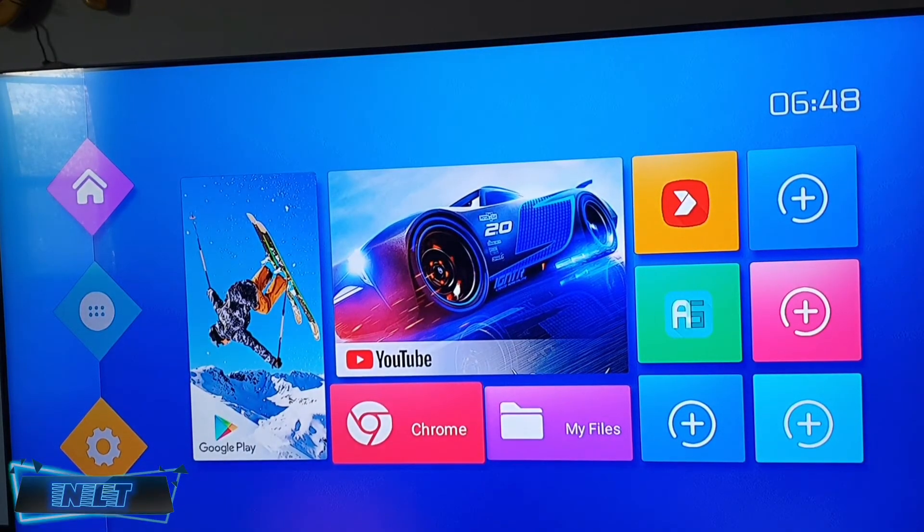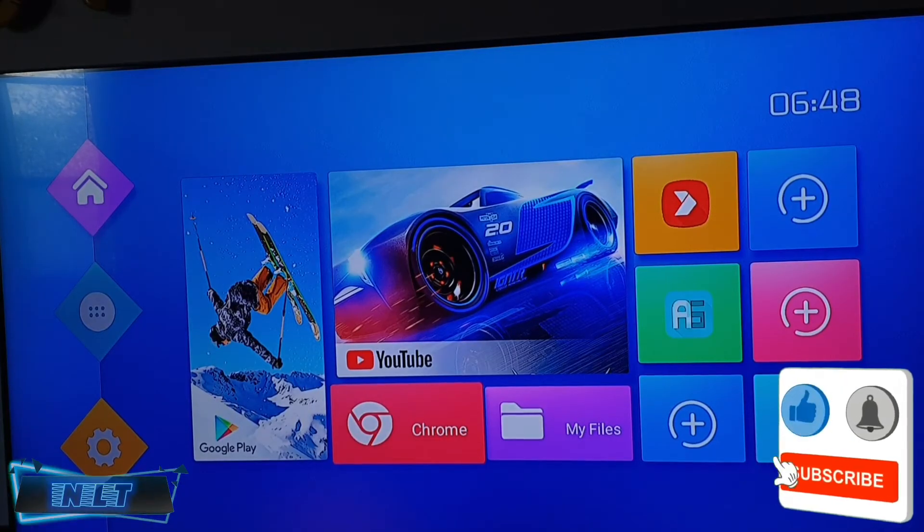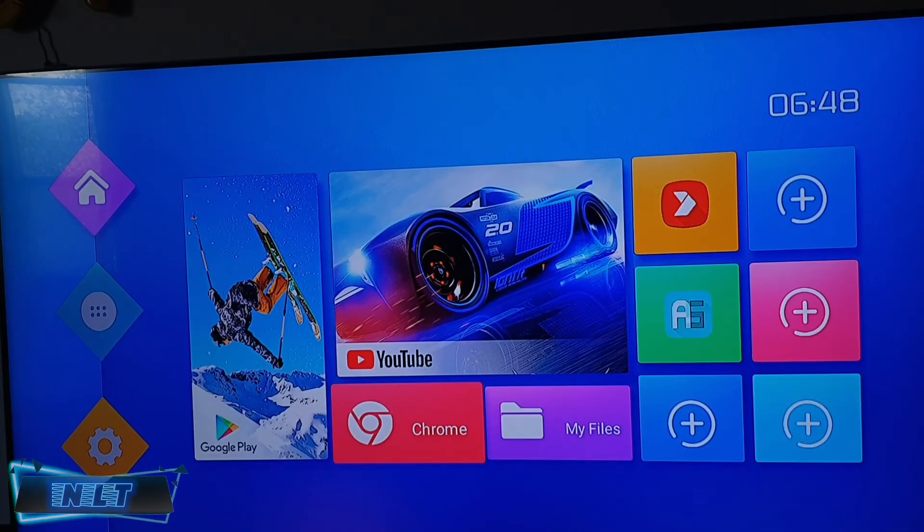Now after the loading of all the files and installation, as you can see, the Android box is brand new. This is the tutorial. I hope you like it, so don't forget to subscribe and hit the like button.